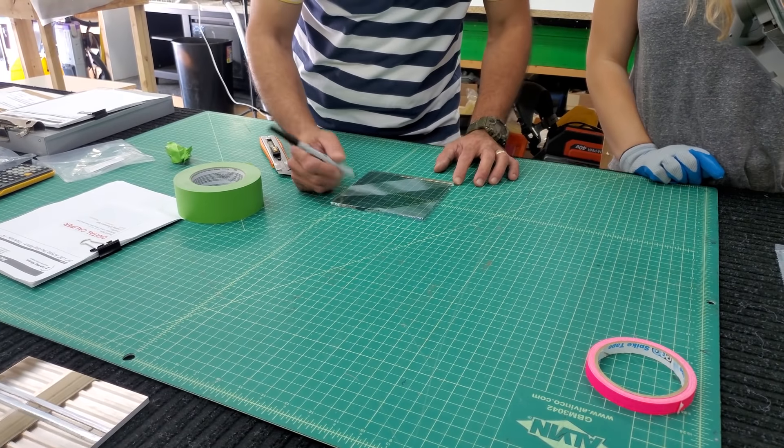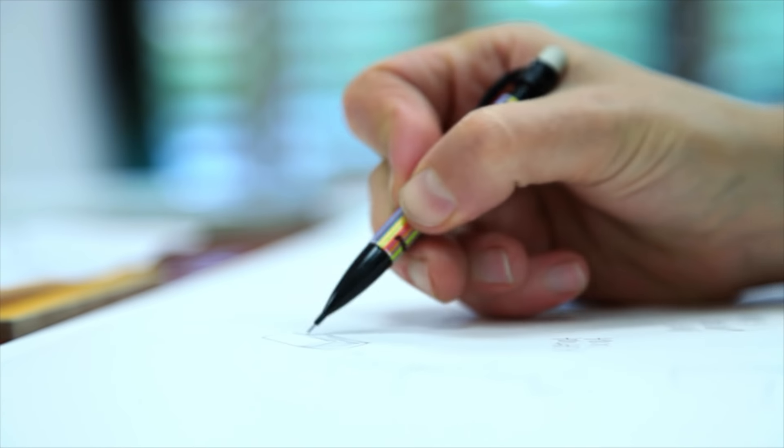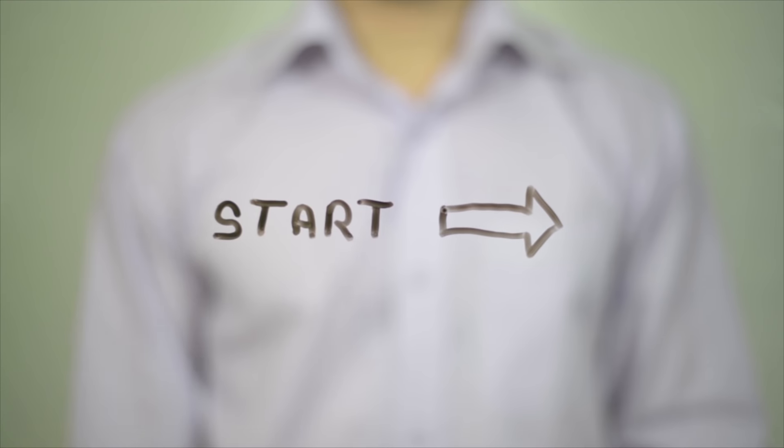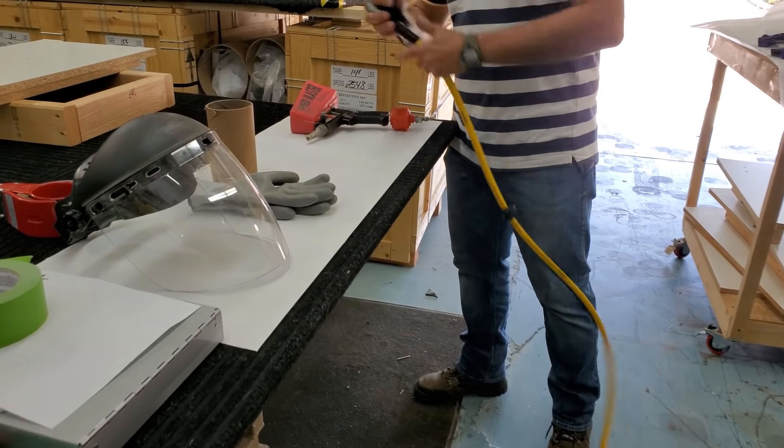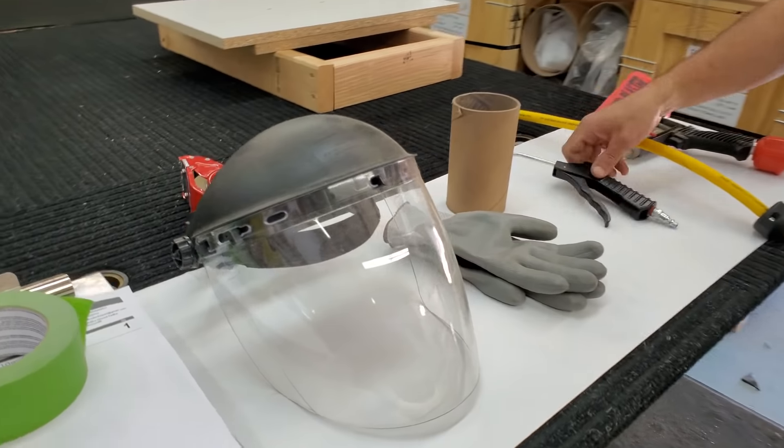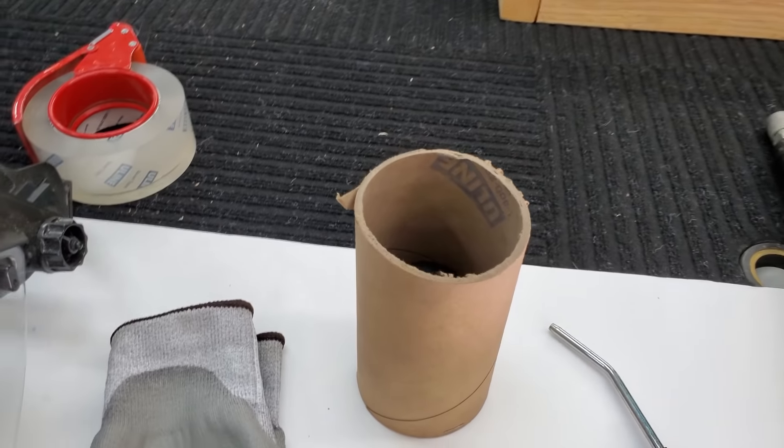Once your glass has been cut to size, cleaned, and you have your design in mind, the magic can begin. Grab your glass and head over to your sandblaster. Put on proper safety materials to do this next step. Remember, pressurized sand is going to get blasted out onto the surface.